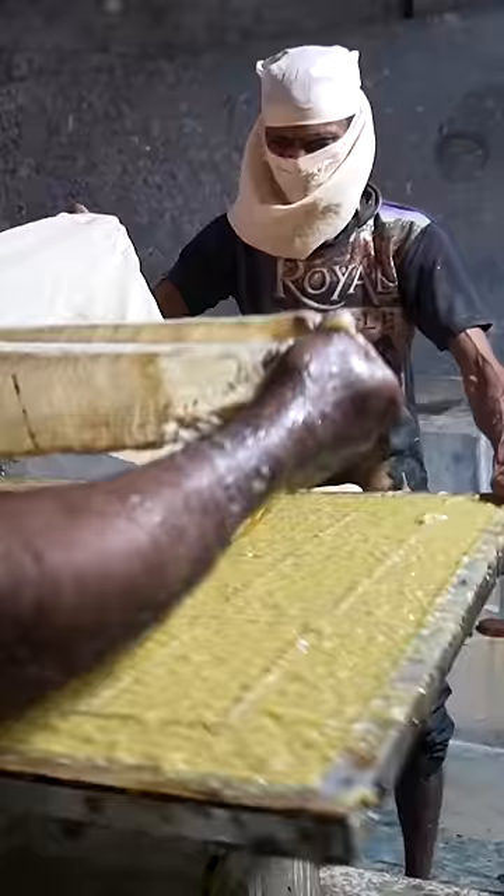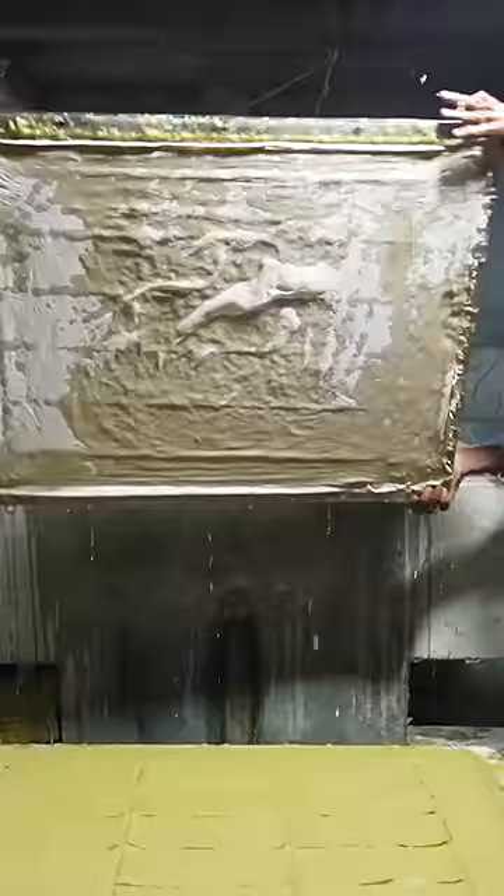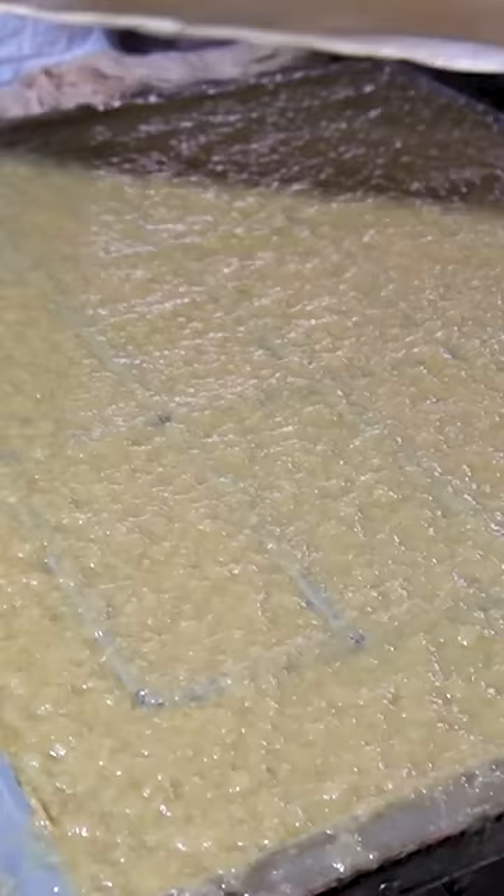Then it's time for the most crucial step: turning the pulp into paper. It takes two people to spread the pulp evenly onto the sieve. A piece of cloth goes on top of the pulp so that the sheets don't stick together.